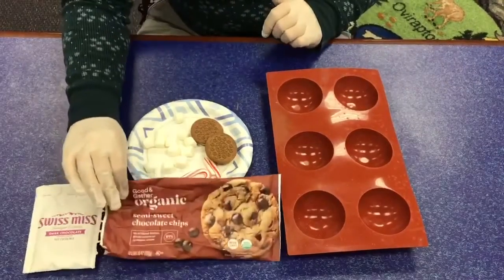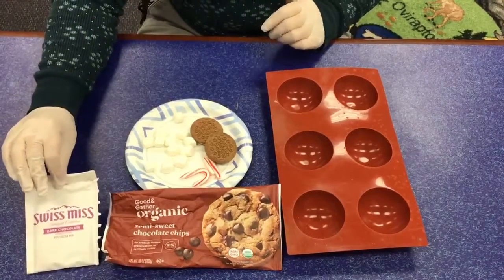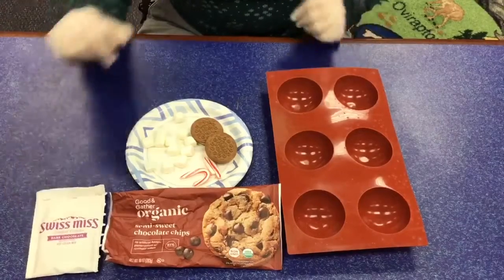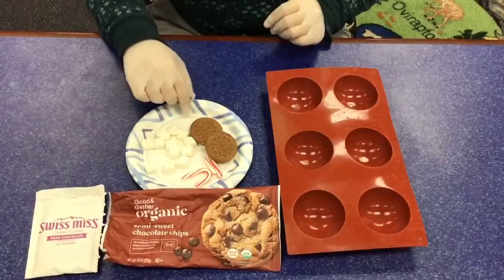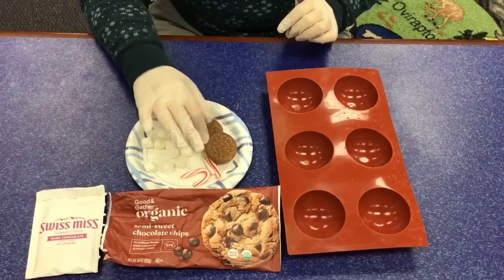And then some chocolate chips — whichever chocolate chips you want to use. Some hot chocolate, whatever hot chocolate you like. I'm a dark chocolate fan. And then you've got marshmallows. You can use a lot of different fillings, but marshmallows, peppermint, and these are some gingerbread Oreos.